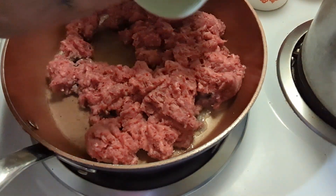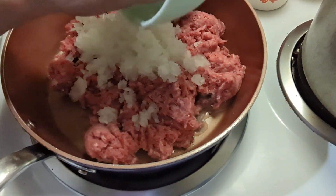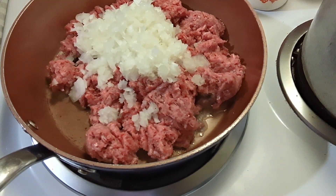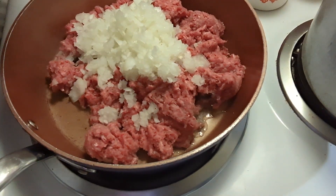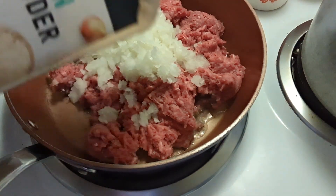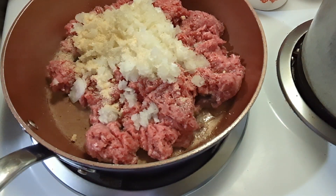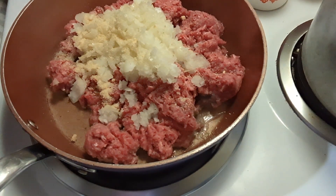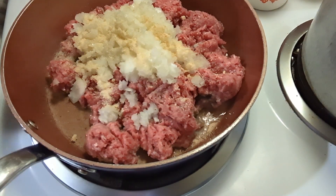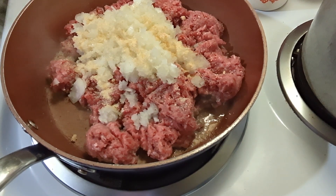I have a medium onion diced. I just ran it through my chopper — you don't have to really dice it that fine. I'm going to add a little shake of onion powder, about a half a teaspoon or a little more, and a little bit of garlic powder. And I'm going to go ahead and brown this up.